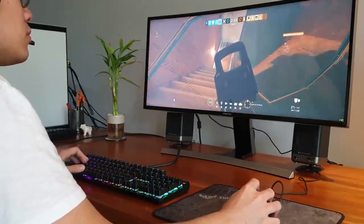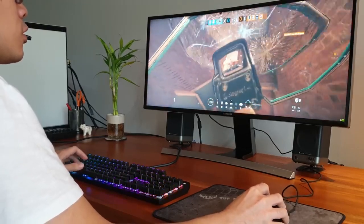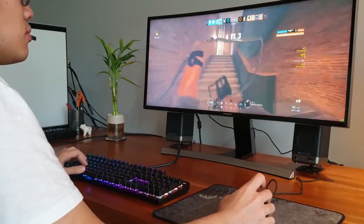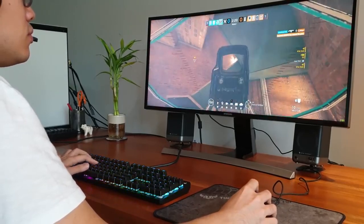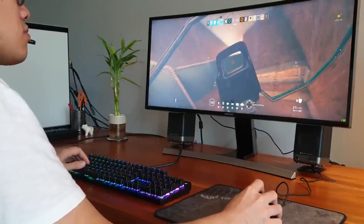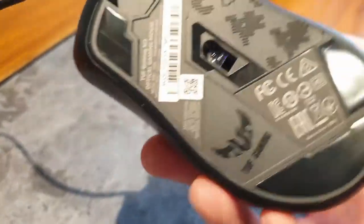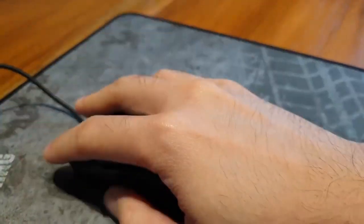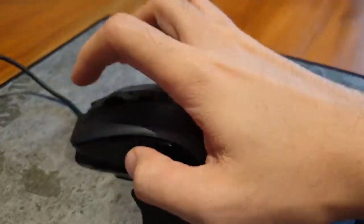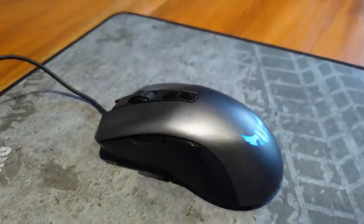Yes, there are more comfortable and cool looking mice, but nothing comes close to the value you get for this price point. I highly recommend this mouse especially for parents who have several gamer kids in their household and need a Christmas gift. I guarantee that this mouse won't fail them. It may not have all the bells and whistles, but it covers all the basics and can even compete on comfort and functionality with some mice which are twice the cost.